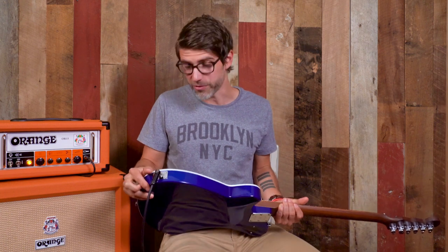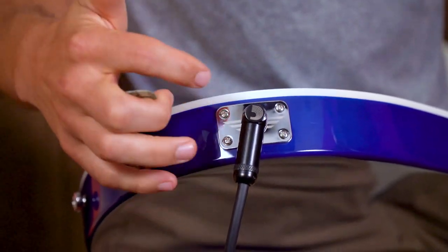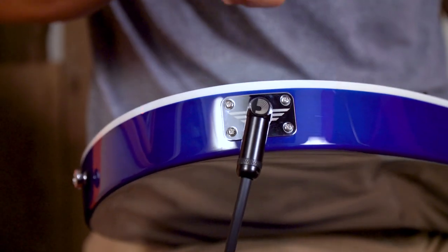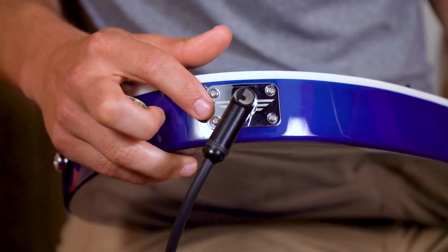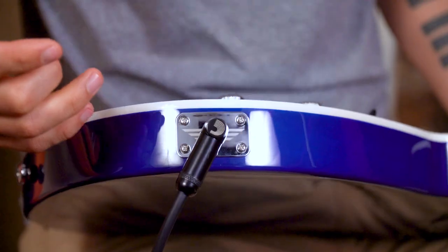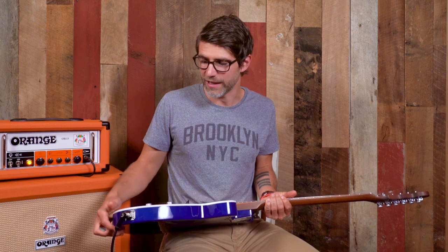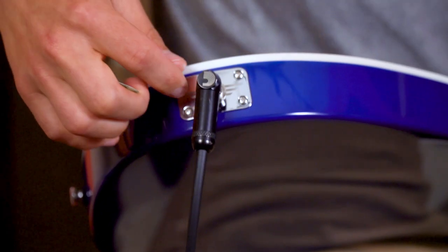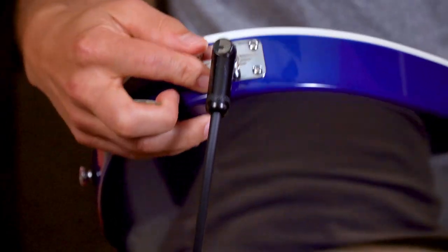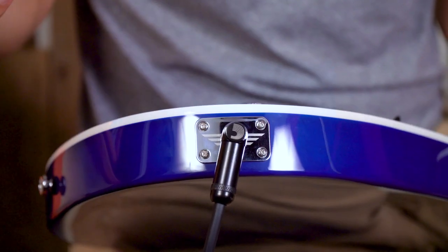The last thing I want to show you is the input jack. There is a pure tone input jack that has two connection points instead of your standard one, which makes for a more secure connection. On the outside you can see there are four screws on the jack plate — another way that Reverend has made this guitar very durable. Over time, if you're jamming your cable straight into the input jack without a 90-degree angle cable, this is going to be sturdier and take a lot longer to wear out. And of course we have the laser etching with the Reverend wings logo on there that just looks super cool.